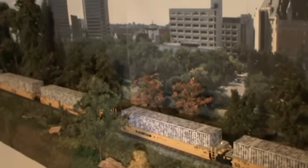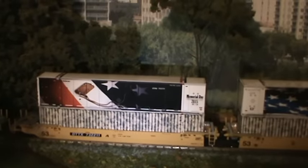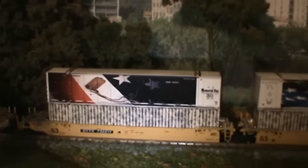Now if you notice, I've got all these camouflage 53-foot containers down through here. What I'm doing is putting each one of these containers on one of these camouflage ones — I think it'll look good like that. And I'm also joining this up with this year's Memorial Day container, 2015.